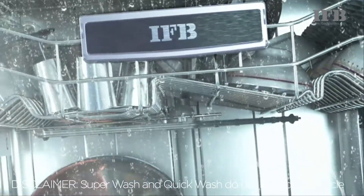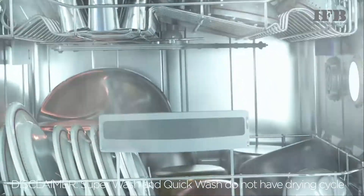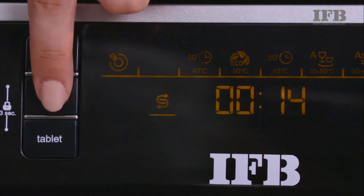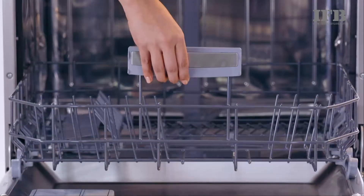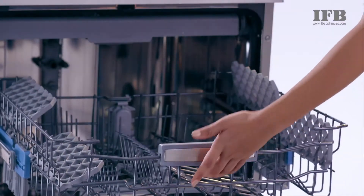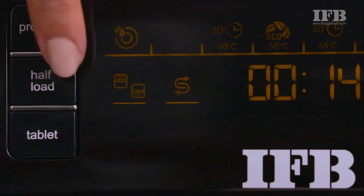Note that the Superwash and Quickwash programs do not have the drying cycle. The Flexi half-load option is used for washing lesser utensils — you can select to wash in the lower basket, upper basket, or both while using the half-load option.